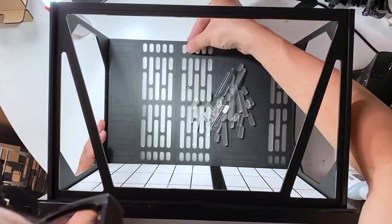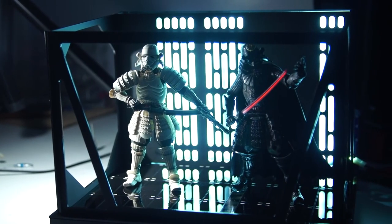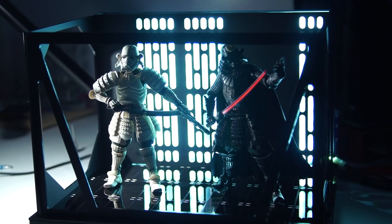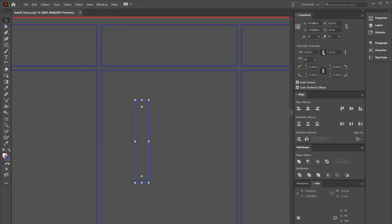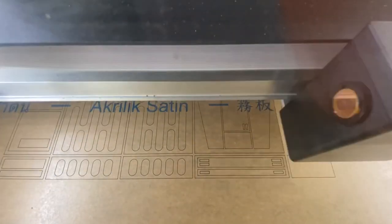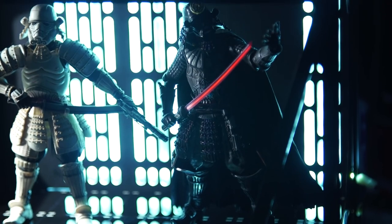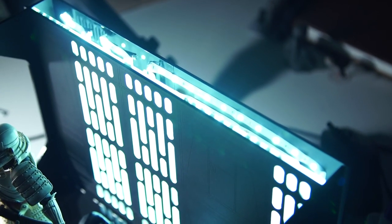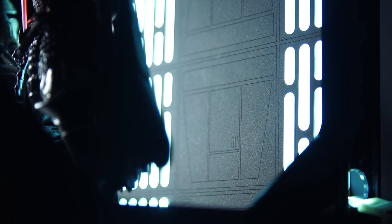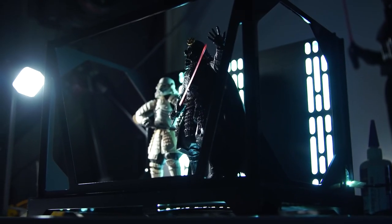Over at Tested, Norm Chan built a cool diorama of the classic Death Star Corridor — a perfect backdrop for the Star Wars figures he collects. He designed the pieces in Adobe Illustrator and used a laser cutter to cut the walls out of acrylic. The finished project photographs beautifully and he even designed it to fit perfectly into common IKEA furniture. If you want to make your own, he's made all the files available on Thingiverse.